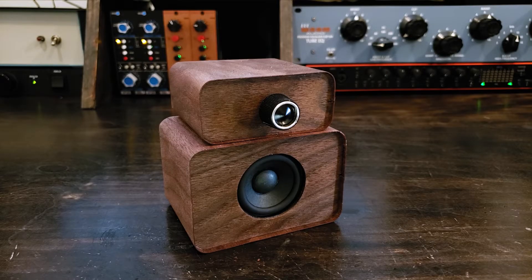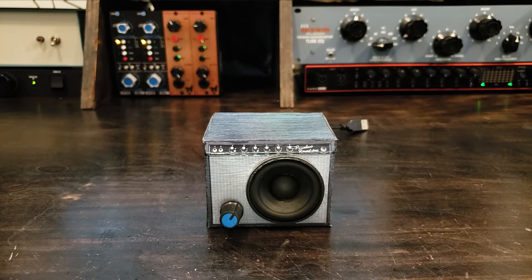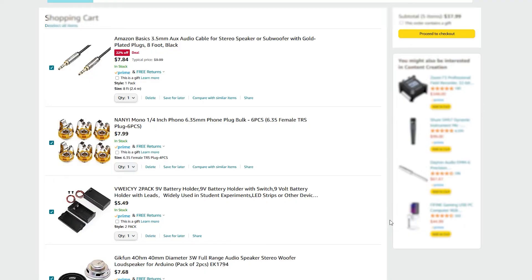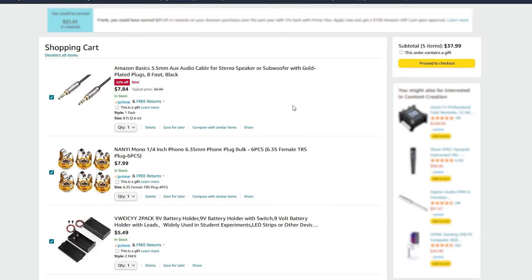Hello everybody and welcome back to the Frank Olson Twins YouTube channel. I've been making mini amps for a number of years and sometimes I just don't want to start from scratch. So today we're making a guitar amp from parts bought from Amazon. The question is can you make one for cheaper than you can buy one? Well, let's find out.